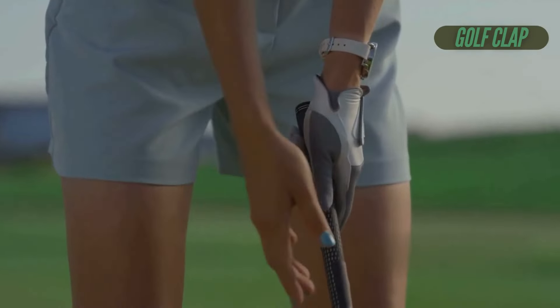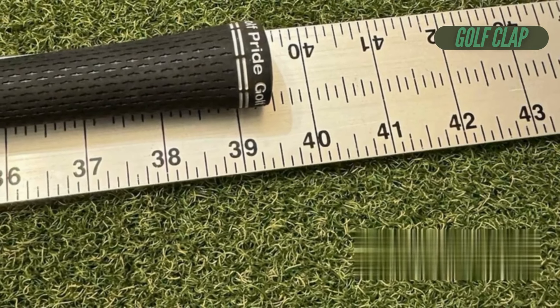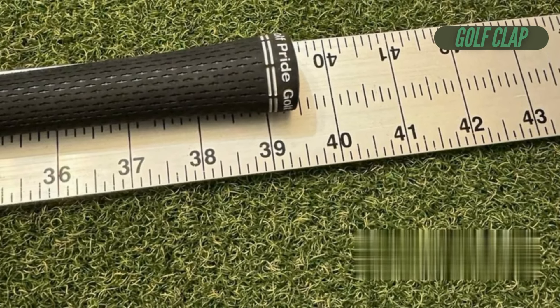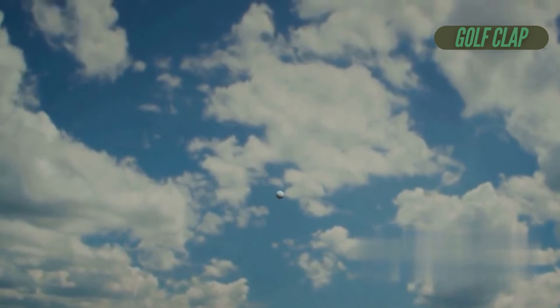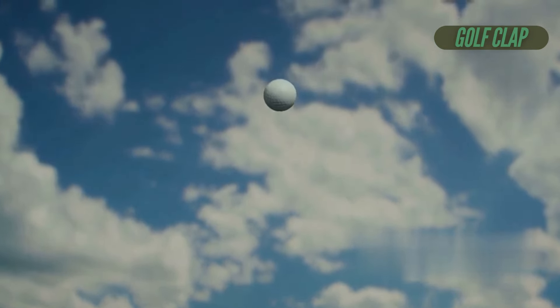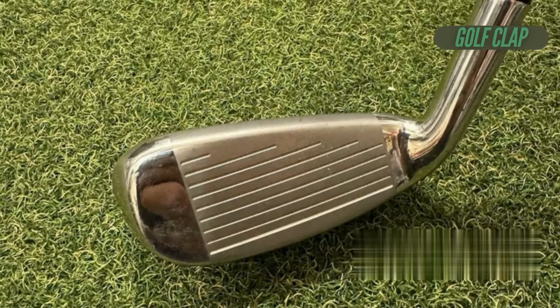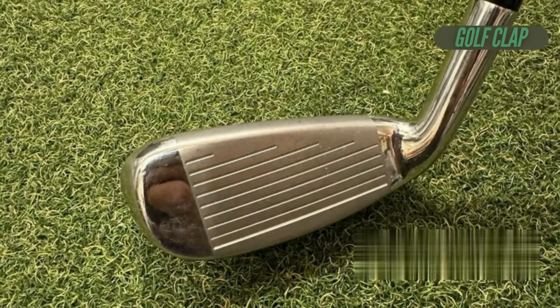On the performance side, I was pleasantly surprised by the Halo XL full face irons. Testing with TaylorMade TP5X golf balls on my SkyTrack Plus launch monitor revealed impressive data. They provided one of the longest carries I've seen in a game improvement iron this year, second only to the Cobra Dark Speed. The ball flight was slightly more optimal, featuring higher launch and spin numbers that contributed to exceptional distance.